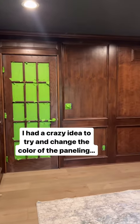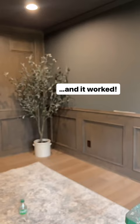Here's an easy way to make over your wood paneling. I took this and was able to transform it into this, which just feels so much more my style in getting rid of that red-toned oak.